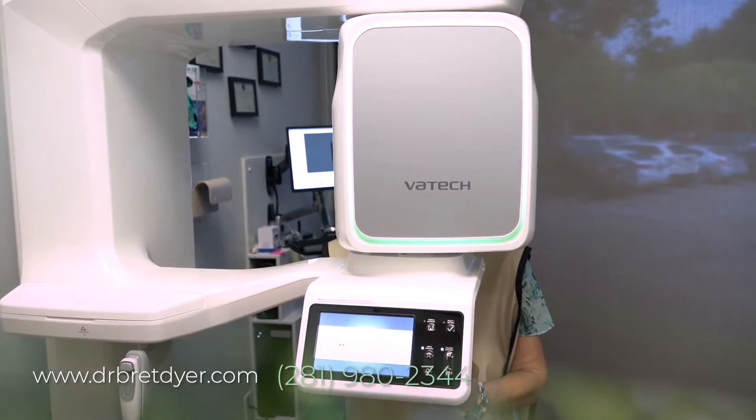We bring a patient in and do an exam to make sure that their gums are healthy. We'll correct any deficiencies in their gum or their bone where the implants are going to go. And then we'll do a 3D x-ray.